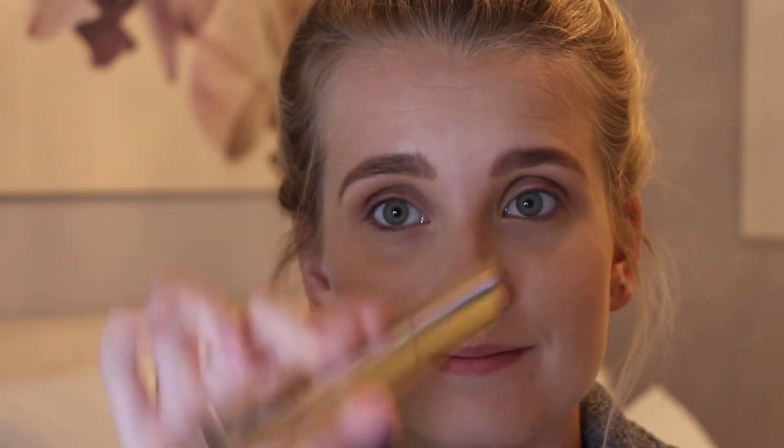To finish it off, we're going to go in with the Hourglass Extreme Caution Mascara and really coat those lashes. Thank you all so much for watching — I hope you enjoyed my rainy day Get Ready With Me makeup. I hope you all enjoyed and I will see you on my next one. Bye!